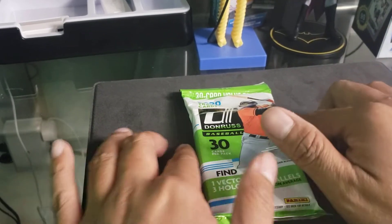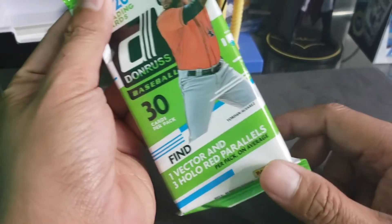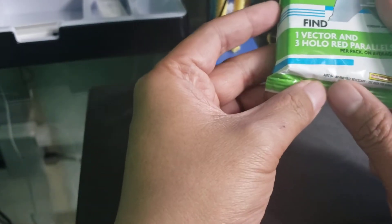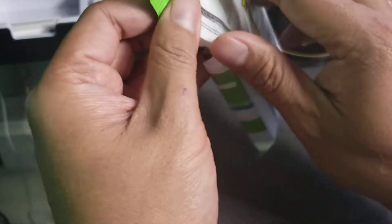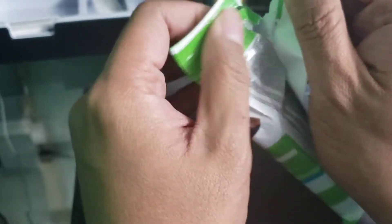Okay, what's up YouTube! We're going to do one fat pack of Donruss baseball — 30 cards. We got one vector and three holo red parallels. We're looking for the rookies of the 2020 class, like Robert and those guys.